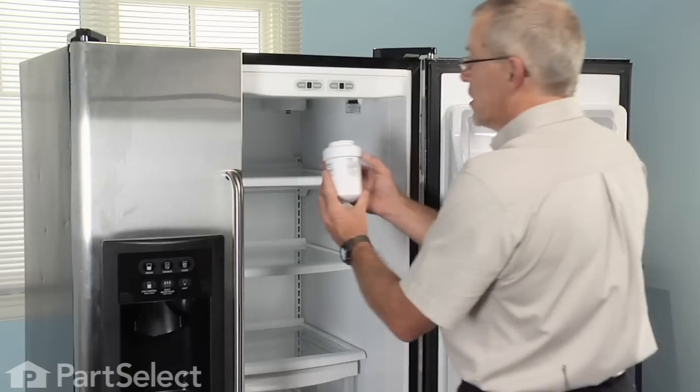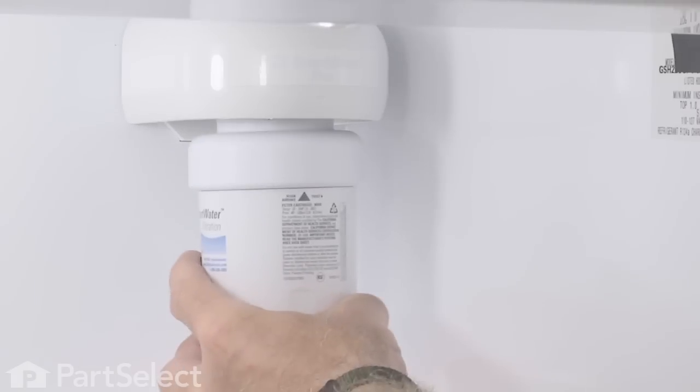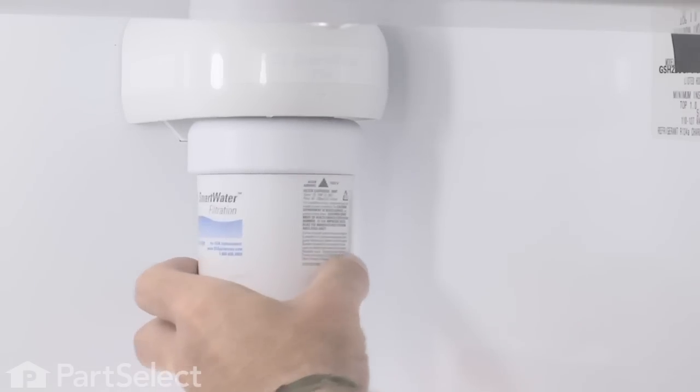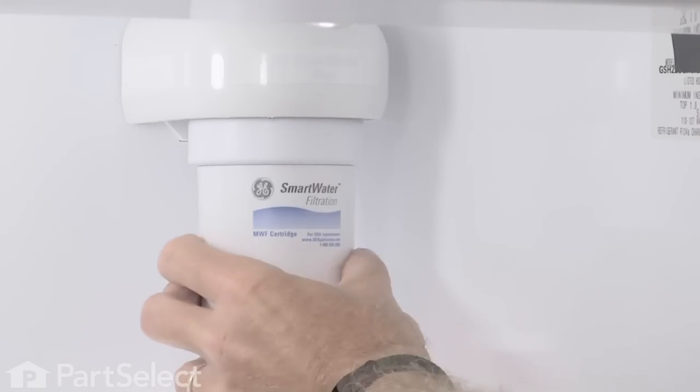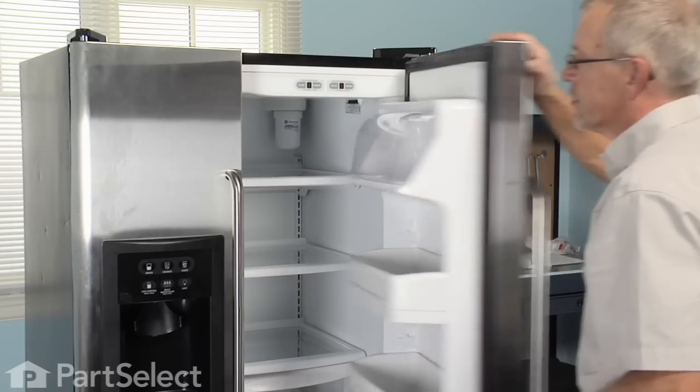Now that we've got it topped off, we'll line up the indicator arrow so it's facing us, just raise it slightly, turn it half a turn to the right, and it's installed. We can close our refrigerator door.